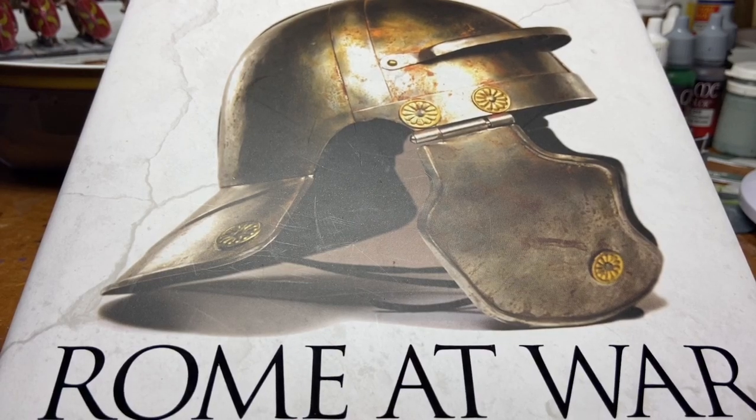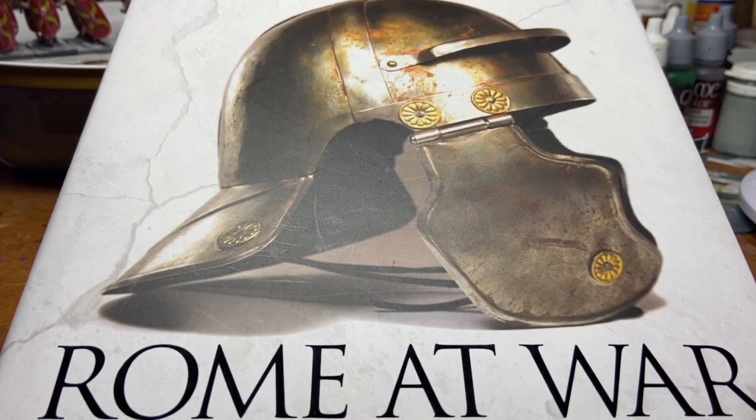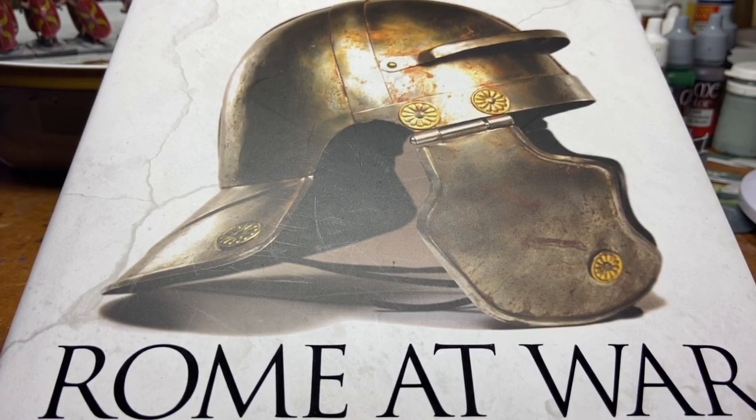Hello there and welcome to another video by me, Darren. I'm That Tassie Wargamer. The reason I've got the name is I live here in Tasmania and I like wargaming.